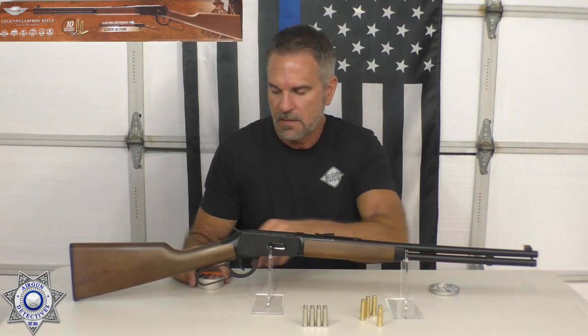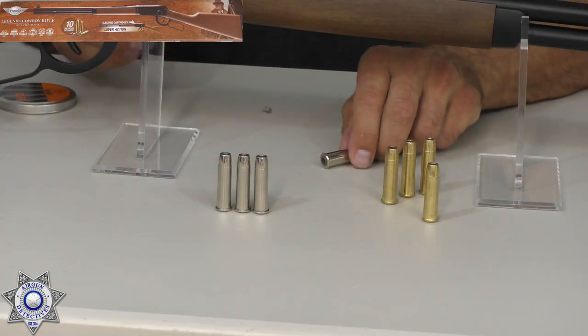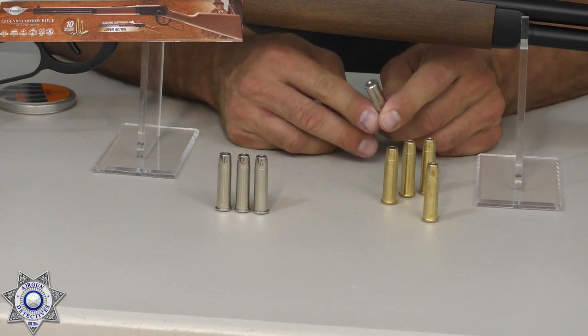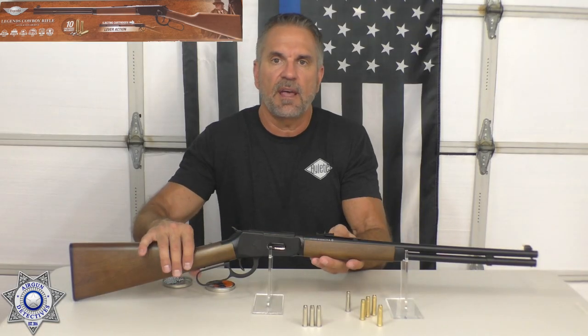Pellets are easy to load too. Just place the skirt towards the back and it's as simple as sliding them in — flush. That's all there is to it. As far as loading this rifle goes, there's nothing to that.